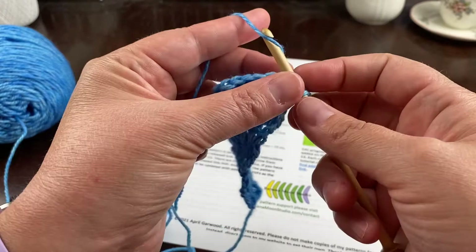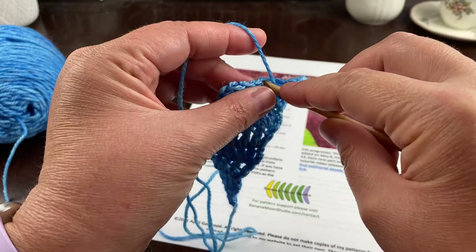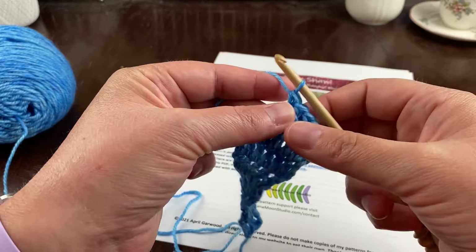If you're participating in the crochet-along, make sure you've joined my Facebook group — it's called The Studio Bunch. That's where we'll be having our discussion about the crochet-along and the book that we're reading or listening to alongside it.